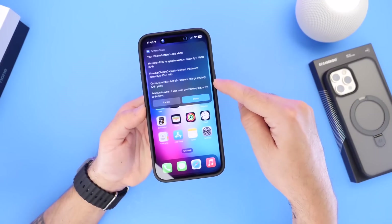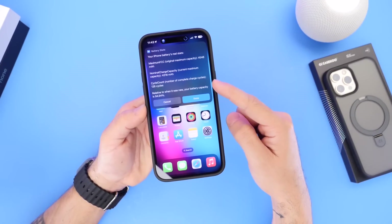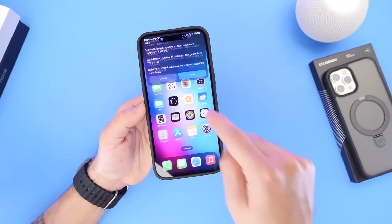Another thing to look at is the current charging cycles. I have 126 cycles, and for every 25 charging cycles you lose approximately 1% of battery maximum capacity — which is pretty accurate looking at these numbers.